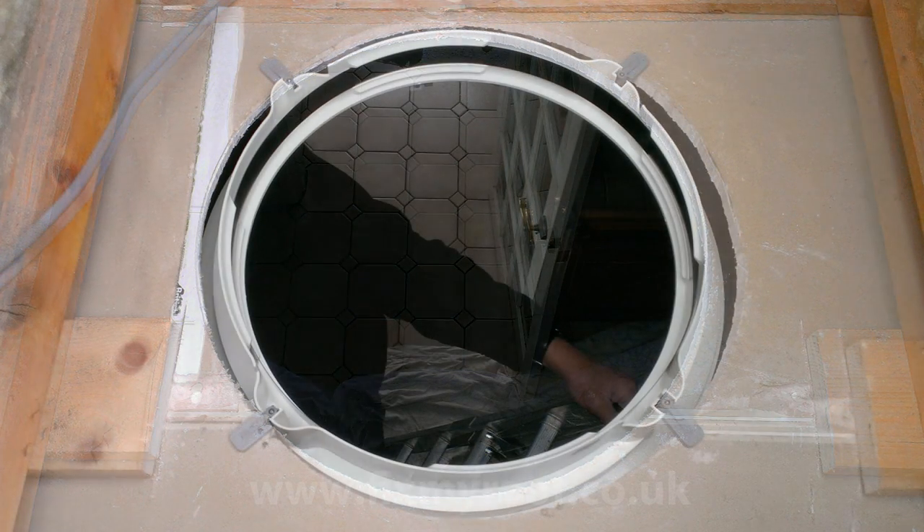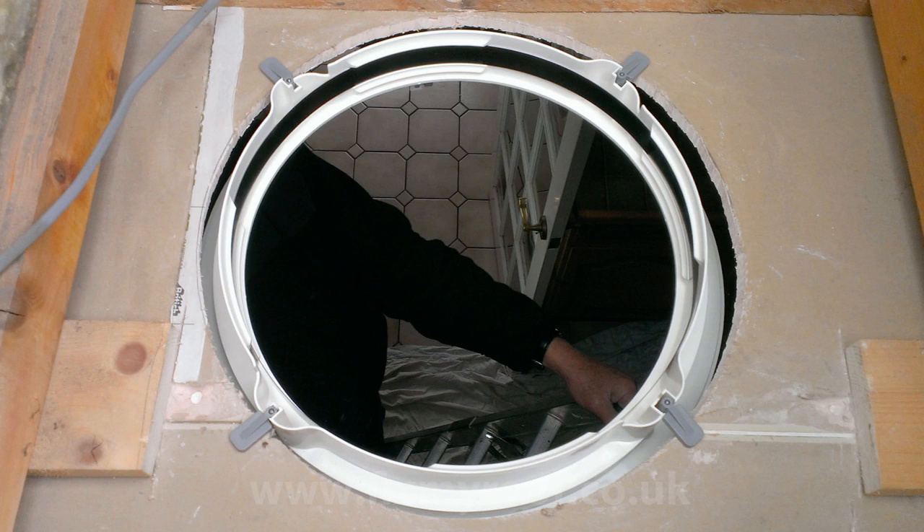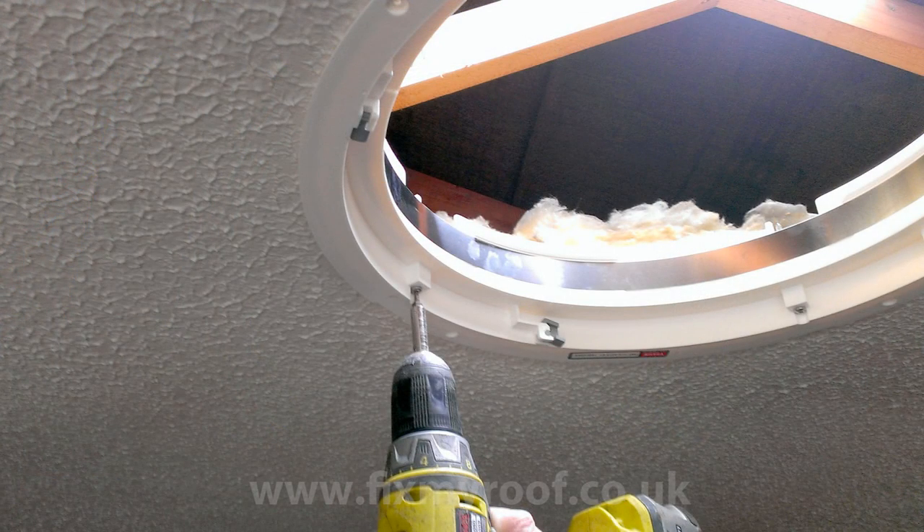Hang the ceiling ring in place using the adjustable clamp arms built into the unit, then just tighten it up onto the ceiling until it's secure. Now we need to check the position of the sun tunnel window from the outside.